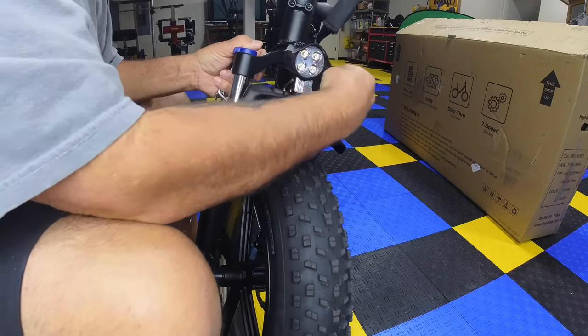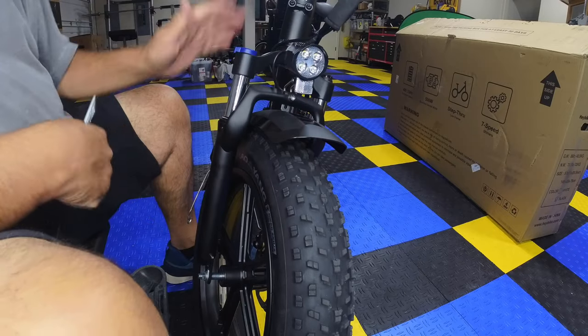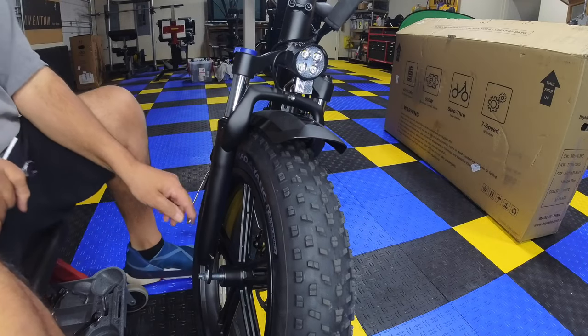The fender and light look pretty good. Before finishing the lower fender section, plug the lamp connector in — make sure you match the indent on the connector, otherwise you'll bend a pin. Simple as that.